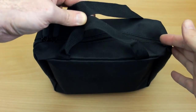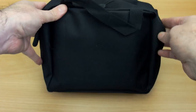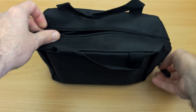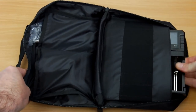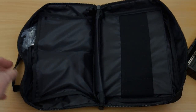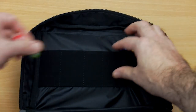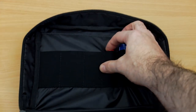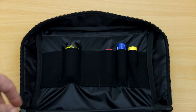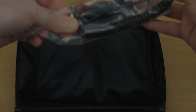Let's have a look at what's included. This is the carry case — nice quality, perhaps expected at this price point, which is at the higher end of chargers. It has handles so you can carry everything around. Inside there's a protective layer on the front of the charger for impact resistance, and elasticated slots so you can put cells in and take it around — useful for testing at vape shops, for example.